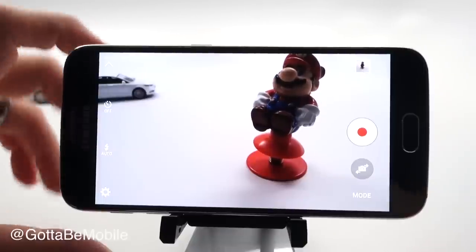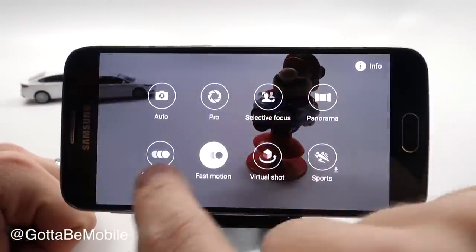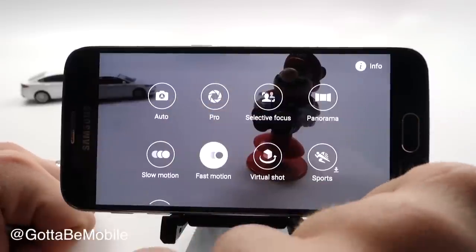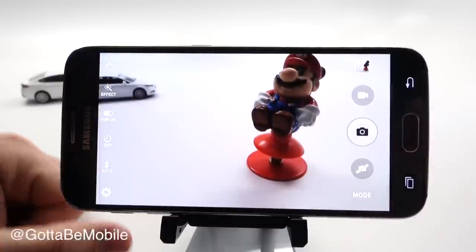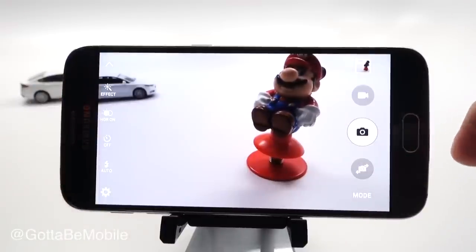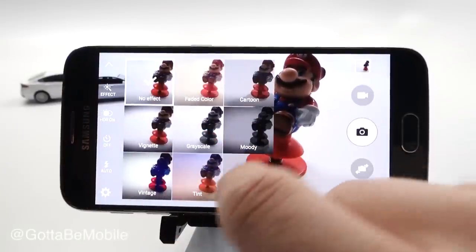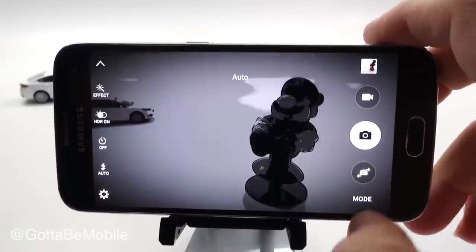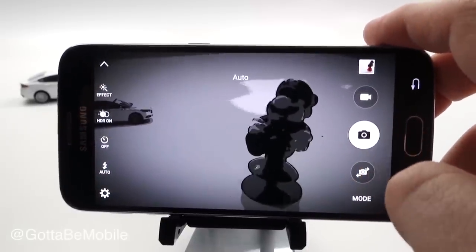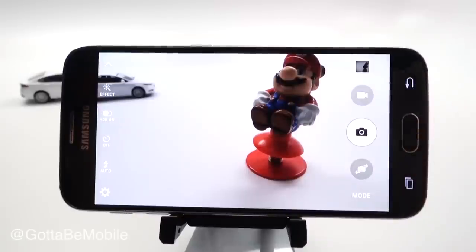If you need to quickly switch modes while in a photo, you can slide over — just swipe in from the left edge and switch to the mode you want to use. That way you can get to it real quick. You can also tap on Effect and it will add a different look to your photo live, so you can line up your shot and get exactly what you want. Tap on Effect and choose no effect to turn that off.